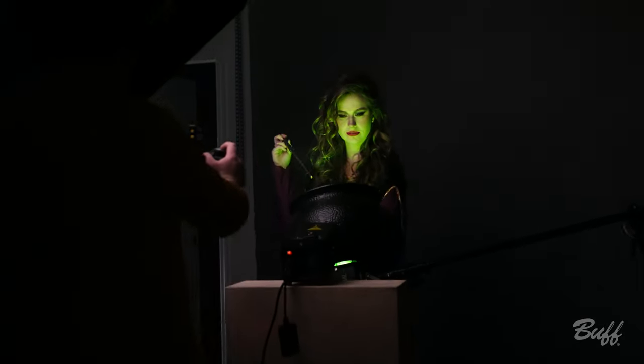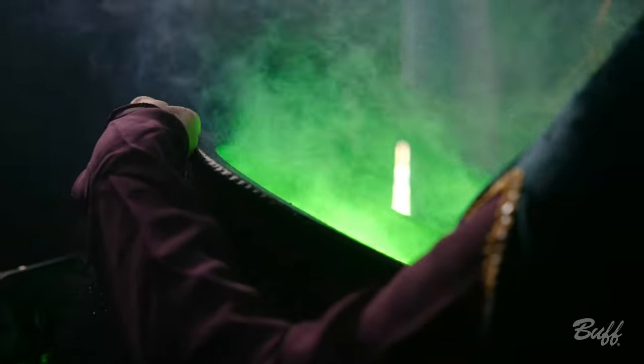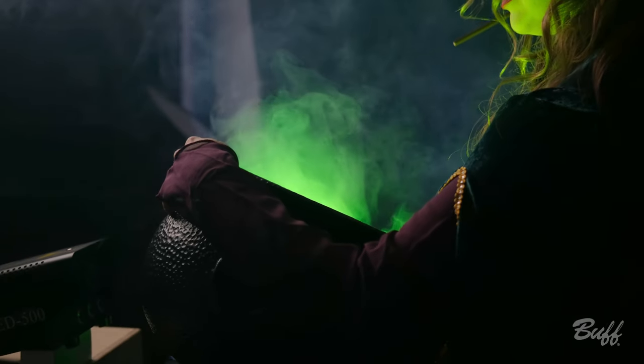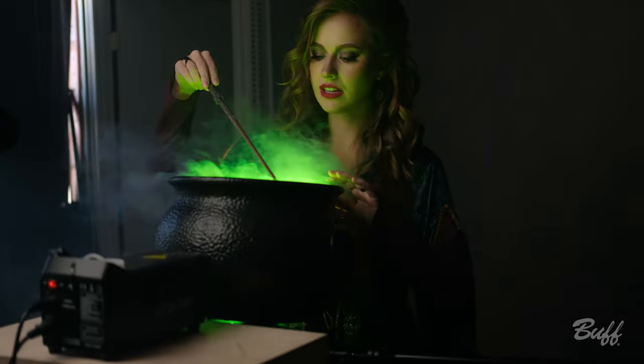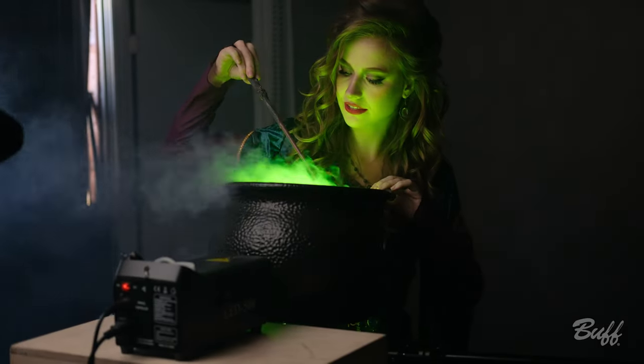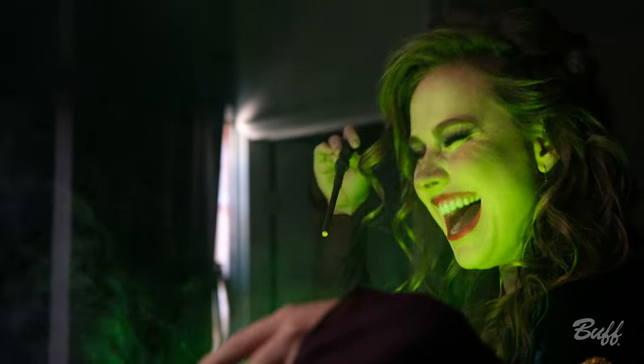Go ahead and get close to the cauldron, kind of grabbing the edge. Three, two, one — that was a maniacal laugh, oh my god, killed it!